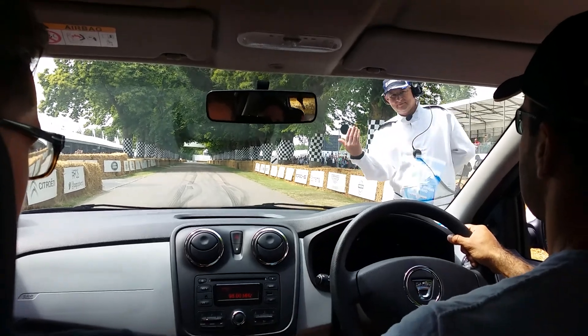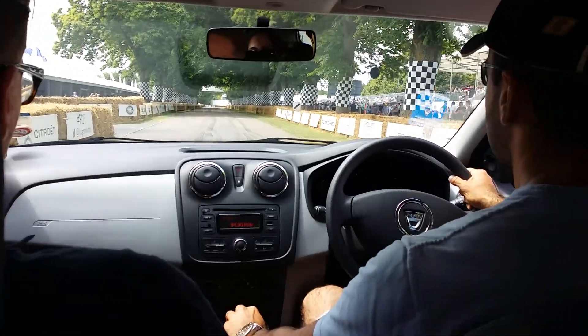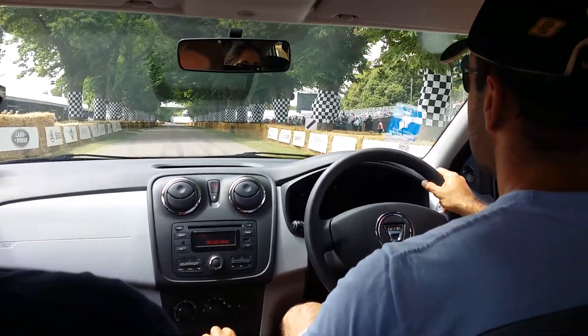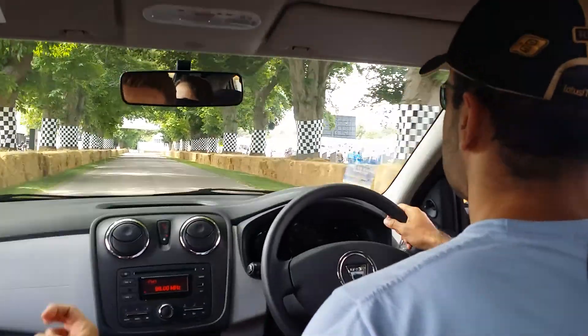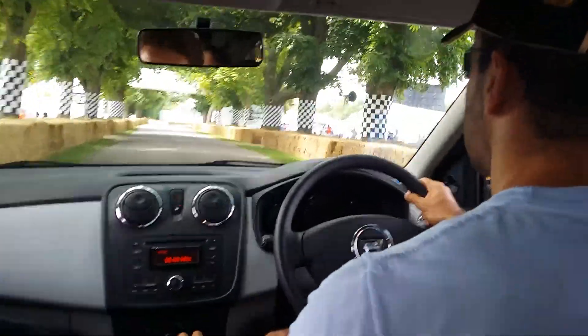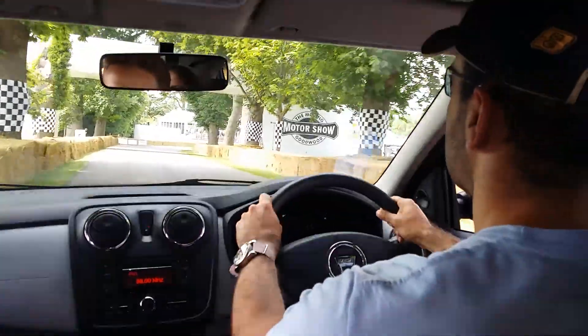And you know what? Get some revs. Oh, I'm full of power! Second gear, keep it pinned. No gear, keep it pinned, hold the car left. Oh, I smell that clutch!